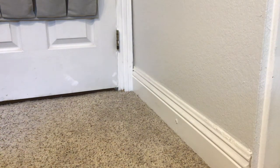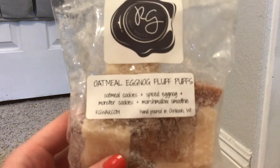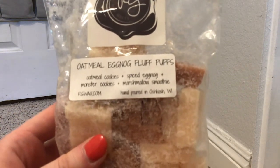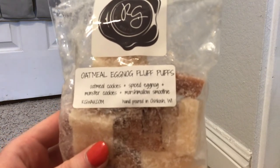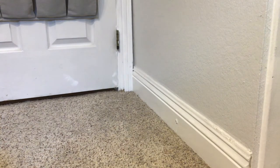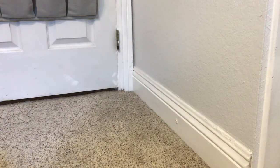Up next, I've got a couple of rose curls. I've got Oatmeal Eggnog Fluff Puffs - I figure this one will just transition with me to Christmas as well if I don't use it all. This is Oatmeal Cookies, Eggnog Monster Cookies, and Marshmallow Smoothie. This one's pretty good. I actually think I've melted that one before. Up next, we have Apple Cinnamon French Toast Latte. This is a really good one - I love L3's apple scents.